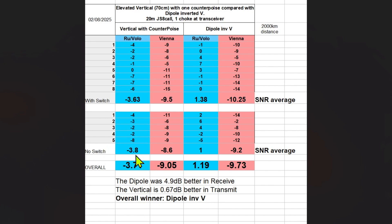Here are the numbers when I used no switch — very similar, a small difference. We have average minus 3.8 and minus 8.6 for the vertical, and minus 9.2 for the dipole. In the future I'll use the switch — it's easier and there's not much change whether I use a switch or not. The combined average from both with and without switch is the final result: receiving SNR minus 3.71 for the vertical compared to plus 1.19 for the dipole; transmitting SNR minus 9.05 vertical compared to minus 9.73 with the dipole.